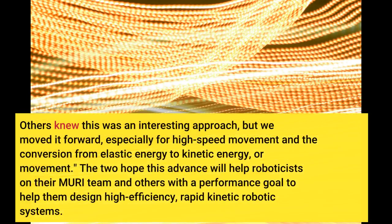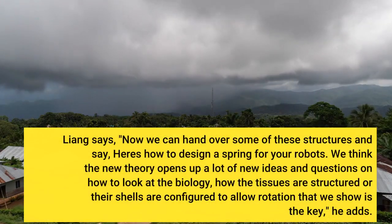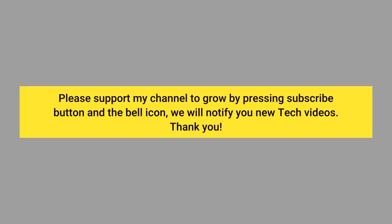Others knew this was an interesting approach, but we moved it forward, especially for high-speed movement and the conversion from elastic energy to kinetic energy, or movement. The two hope this advance will help roboticists on their team and others. Liang says, now we can hand over some of these structures and say, here's how to design a spring for your robots. We think the new theory opens up a lot of new ideas and questions on how to look at the biology — how the tissues are structured or their shells are configured to allow rotation.